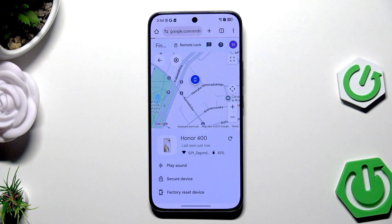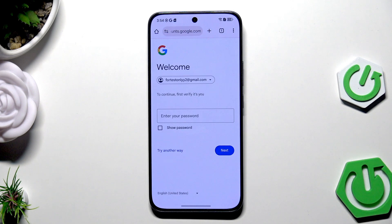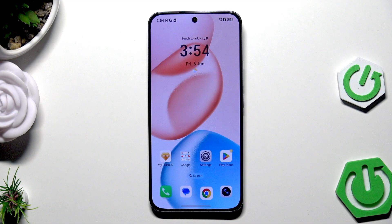Now click on 'Next' and simply wait. You'll need to verify by typing the password to your Google account. If you do everything properly, your device will be turned off. Then turn it on again and the next thing you need to do is simply set up your device.